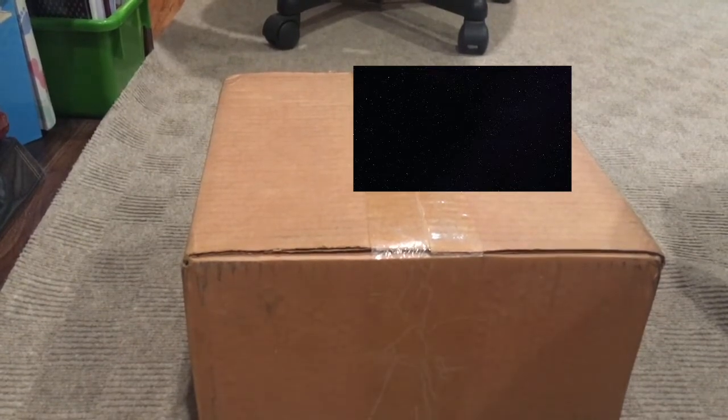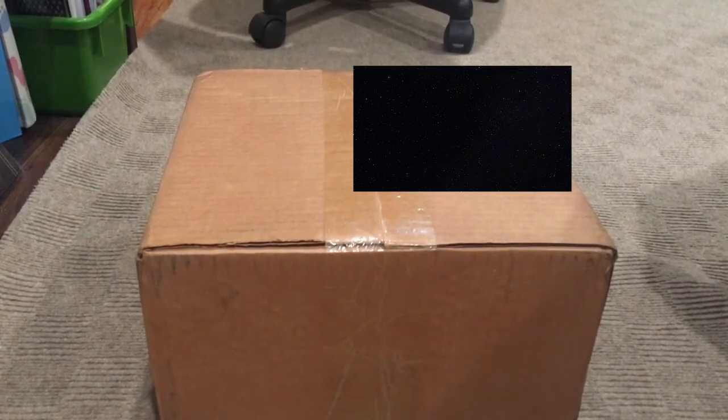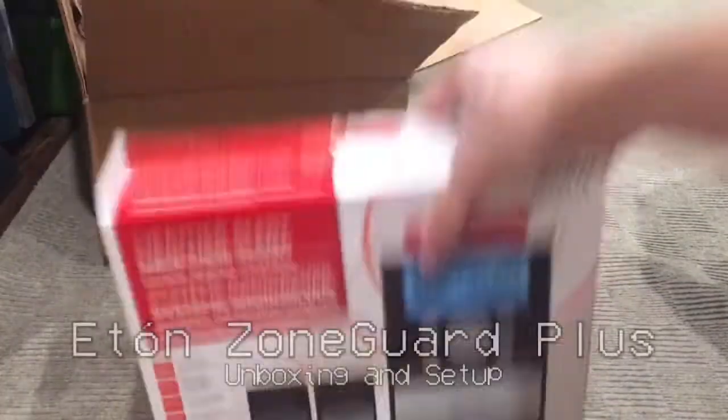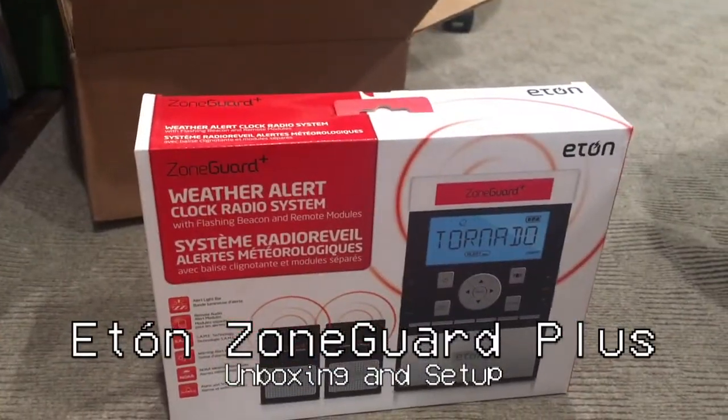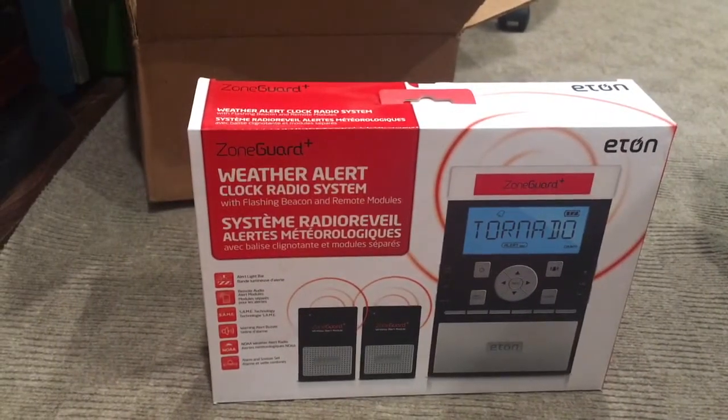Hey guys, we are going to be unboxing a weather radio. It's the Eton Zone Guard Plus weather alert clock radio system with two wireless alert modules.